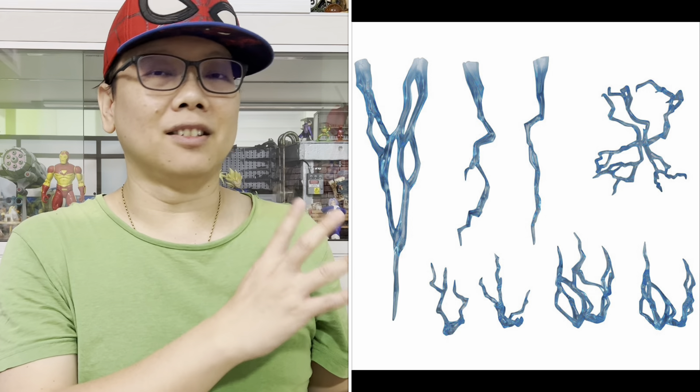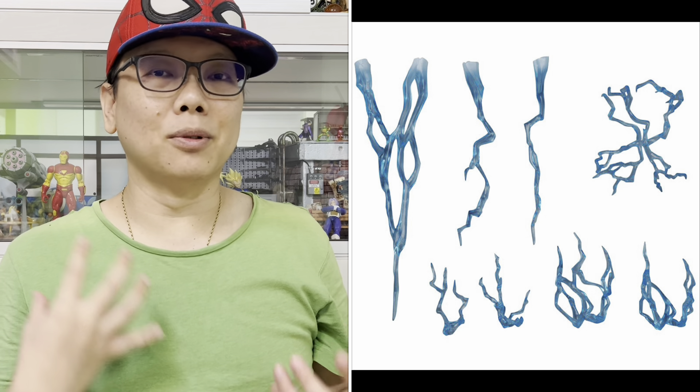Finally, the whole body is full of electrical effects. This Black Adam comes with three interchangeable heads, and I just love the one in the middle whereby he's doing his signature eyes. Of course, all the accessories he comes with are the electrical parts that you can put on his body.